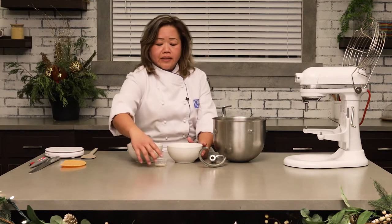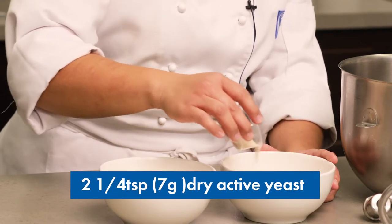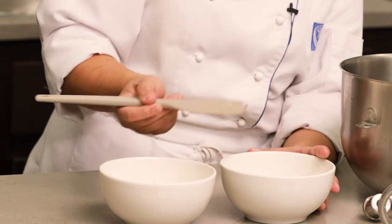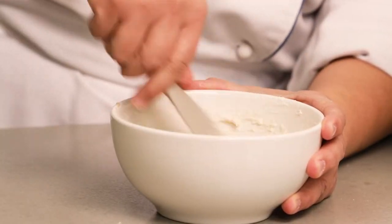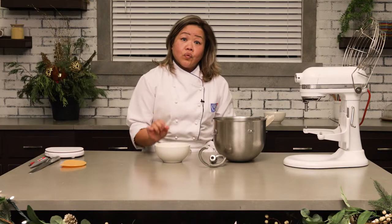The next thing we're going to do is the sponge. The sponge only contains three ingredients: whole milk, flour, and dry active yeast. You want to put your yeast into your warmed up milk and create a slurry. As long as it's getting foamy and bubbly, you know that your yeast is going to work in your dough. Stir it a little bit before adding your flour, mix it until it comes together. Once you have the dough come together, let it sit for about 30 minutes in a dry and warm place, covered with plastic wrap.